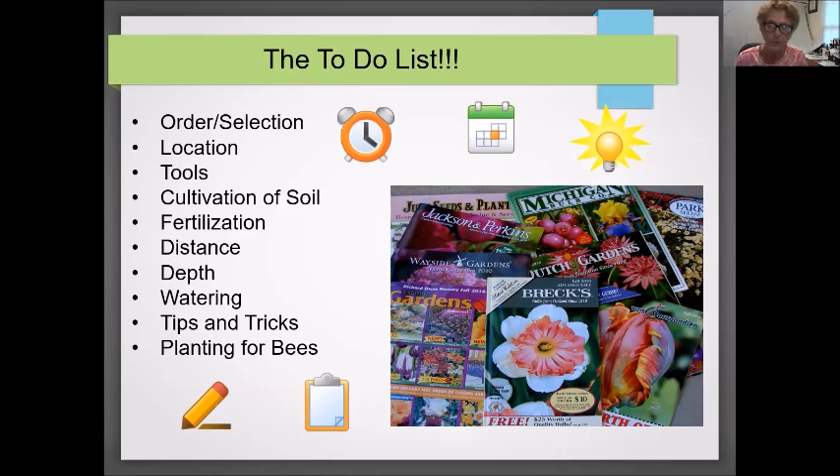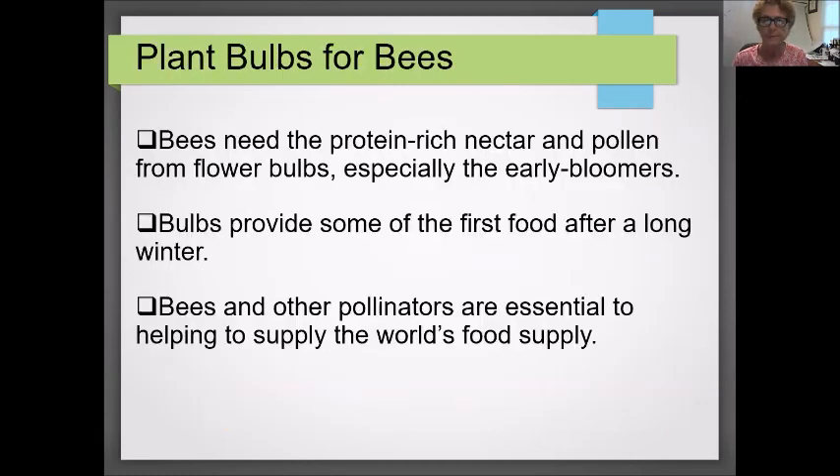The other thing I want to draw your attention to is the last item on the list: planting for bees. I'm going to cover this toward the end of the presentation because I think it's really important to have diversity in the garden. There's a lot of talk about bees and pollinators today, mostly dealing with annuals and perennials, so we're going to look at adding bulbs to that list. Bulbs are the first chance for bees to have protein-rich nectar and pollen, especially the early bloomers, providing some of the first food after a long winter. Remember that bees and other pollinators are essential to the world's food supply.